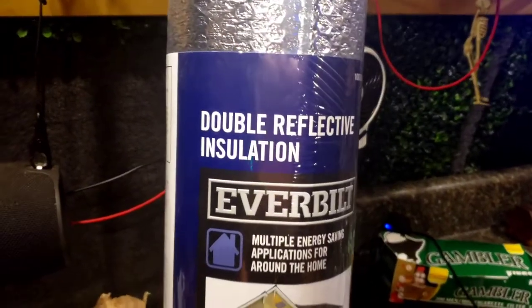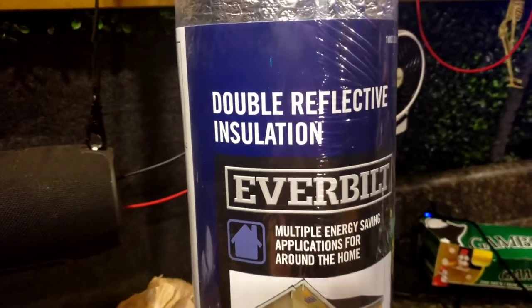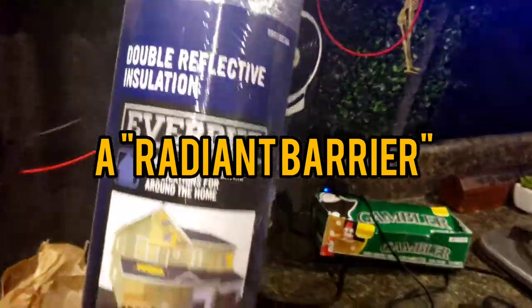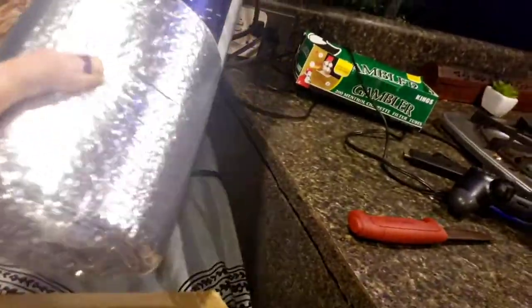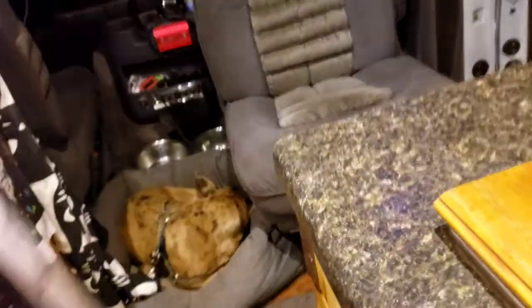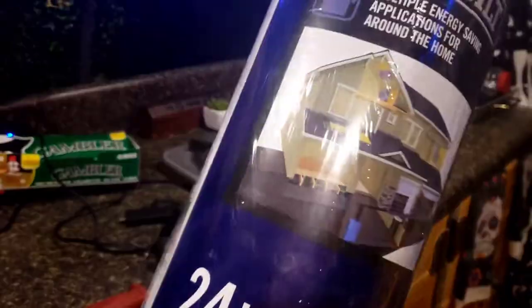They don't have ReflectX, they got this EverBilt stuff. It says insulation but it's not really insulation. I'm gonna redo it — I'm gonna wrap the rest of the fridge. The sun's coming in the doors and outside it gets really heated up, so it's only 10 bucks, whatever.